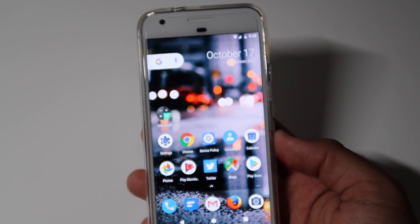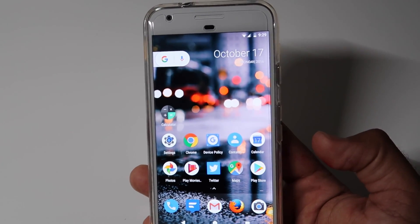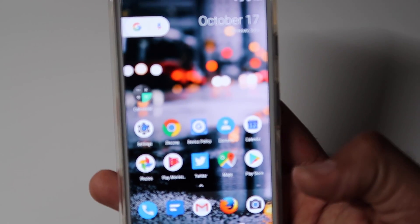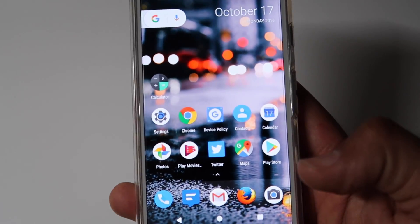Hello everyone, it's The Electronics back again with another quick video. This time it's about the new feature on the Google Pixel — I'm not 100% sure on the name. On the iPhone it's called Force Touch, but some people are saying it's Launcher Shortcuts for the Google Pixel, so we'll just call it Force Touch and Launcher Shortcuts for now.